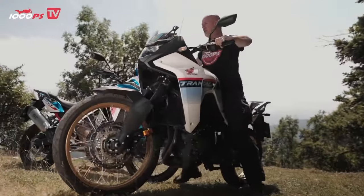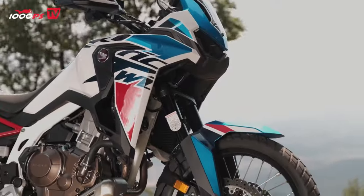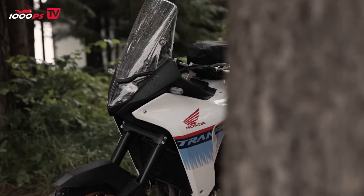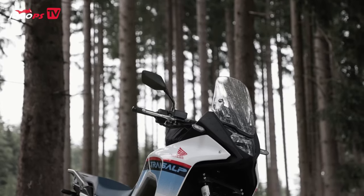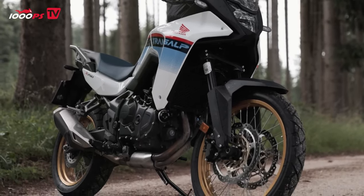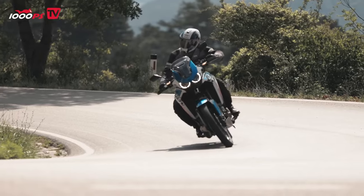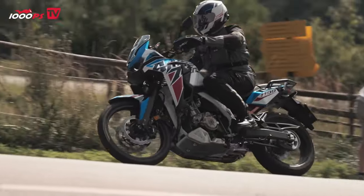The Honda Transalp is often regarded as the little sister of the Honda Africa Twin. Before we get to the riding impressions, we'll let the facts speak for themselves. With its four-stroke inline two-cylinder engine, fuel-injected, with a displacement of 755cc, the Transalp is the direct competitor to the Africa Twin with its 1,084cc engine. The Africa Twin offers significantly more power with 105 newton-meters of torque at 6,250 RPM, compared to the Transalp's 75 newton-meters at 7,250 RPM.